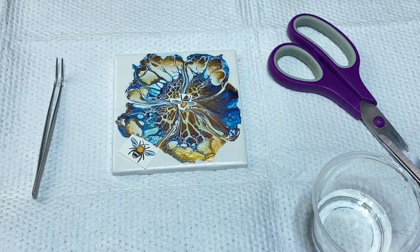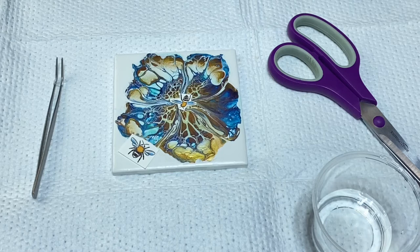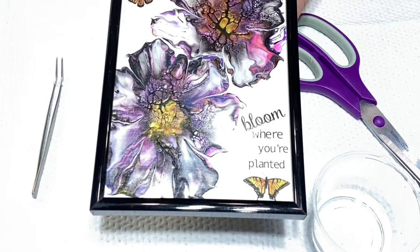Hey everybody, it's Lori with Pizazz Studios. Thanks for joining me. I've had a lot of interest in some recent projects I've been doing. I've been doing these for a while but am just putting them out to YouTube. The last one I did was a 5x7 painting that I had embellished, and I actually have one here all framed that I showed in that video. I worked on a different one, but this is one that I have completed and framed and all ready to go.